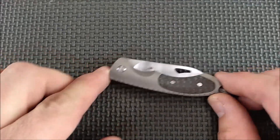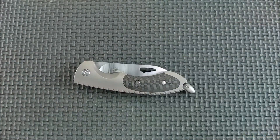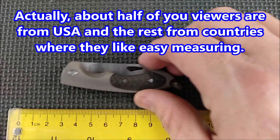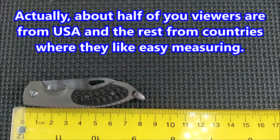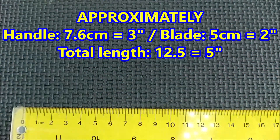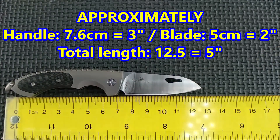My guess is that one of the first things you're going to want to know is about the size of this knife. So let's put a ruler on the screen — I'll put metric side up because most of my audience is metric. And there you go. It's with the dangle here, it's right around seven and a half centimeters long. And then with the blade, it's under 13 centimeters.